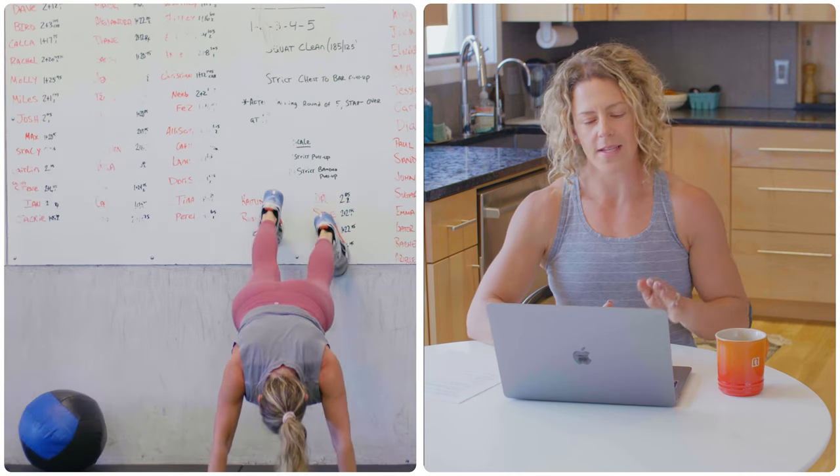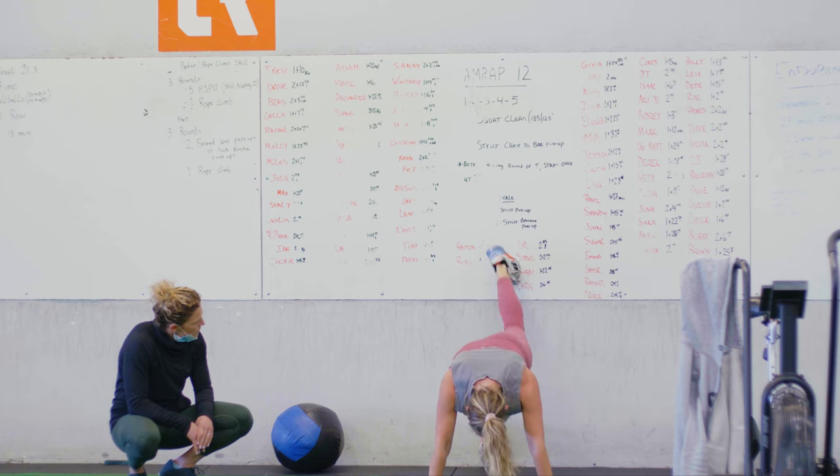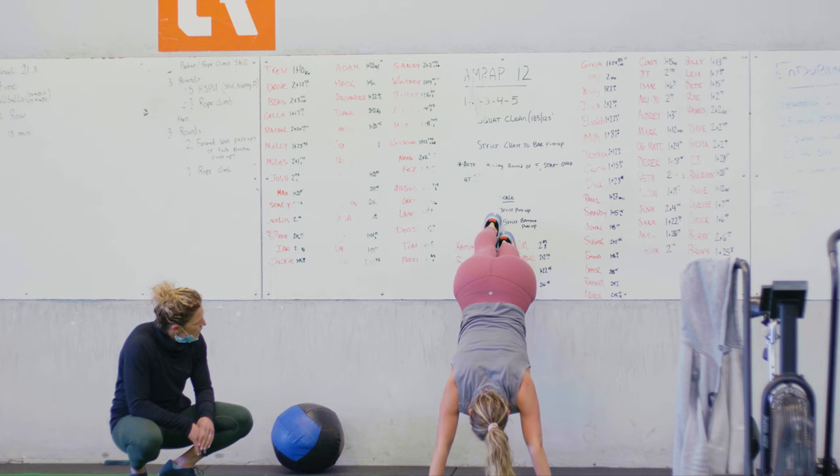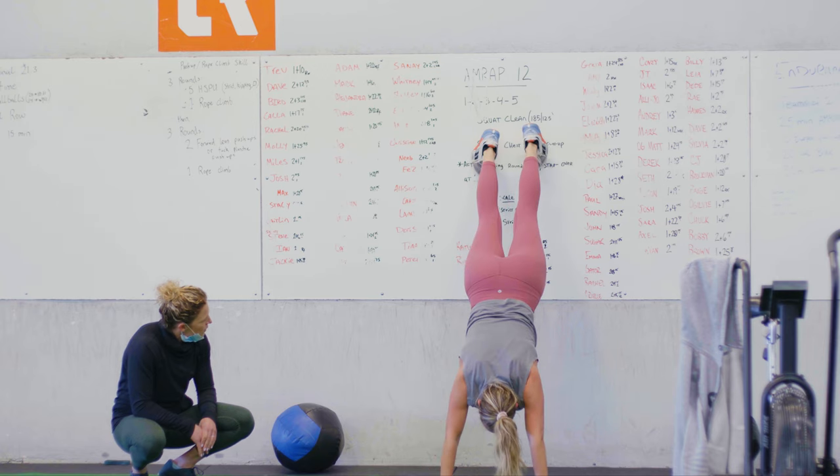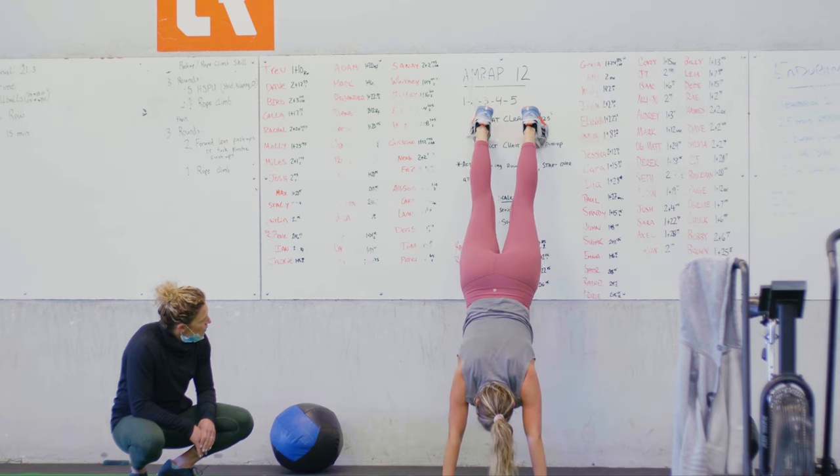One thing that will happen on the wall walk is as the athlete is walking up the wall, they start to bend their legs and the length of the body is actually getting shorter rather than staying long and rigid and pushing that straight body up the wall. So here I'm really telling the athlete to flex their quads to help keep their legs straight and to reach their feet up the wall as they push through their arms.